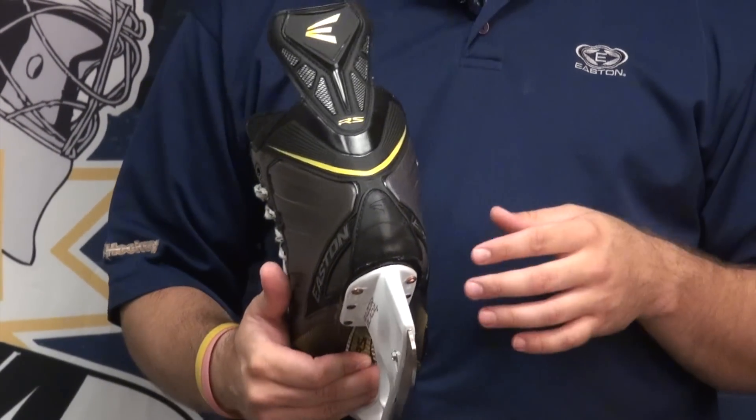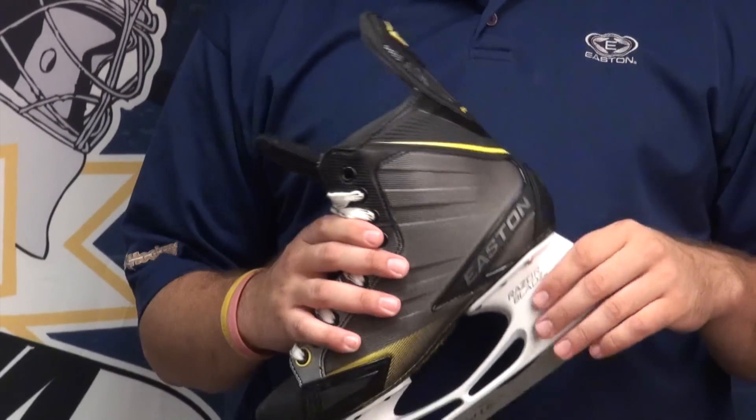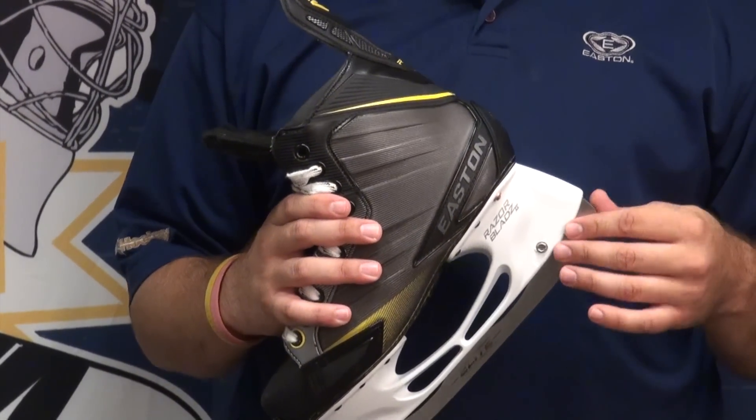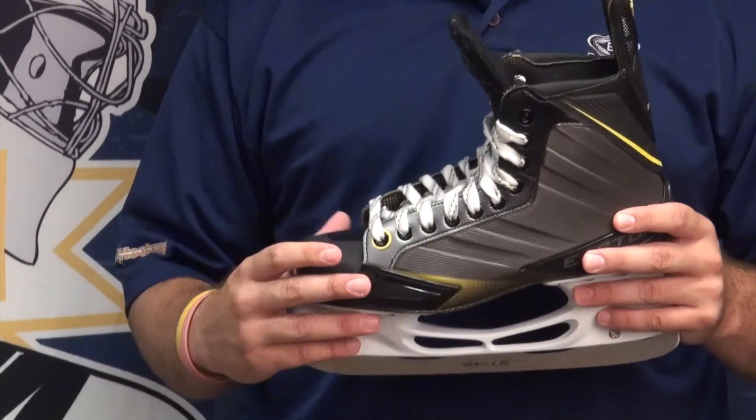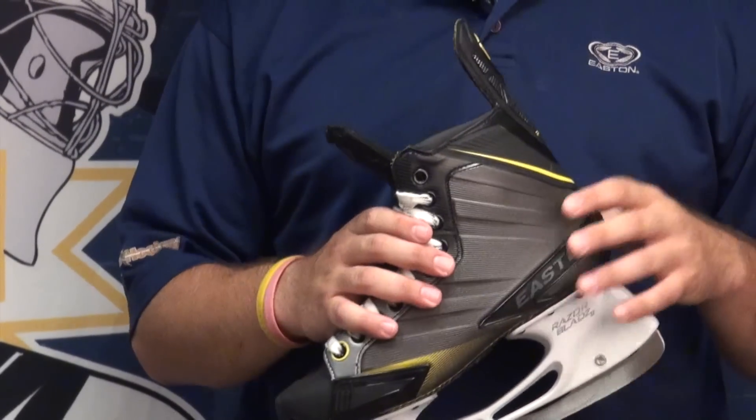The footbed on this skate is Easton's Gyro Supernatural Fit. It comes with three different arch support pads and you can change those in and out as you want, just for a little extra customization of the skate.